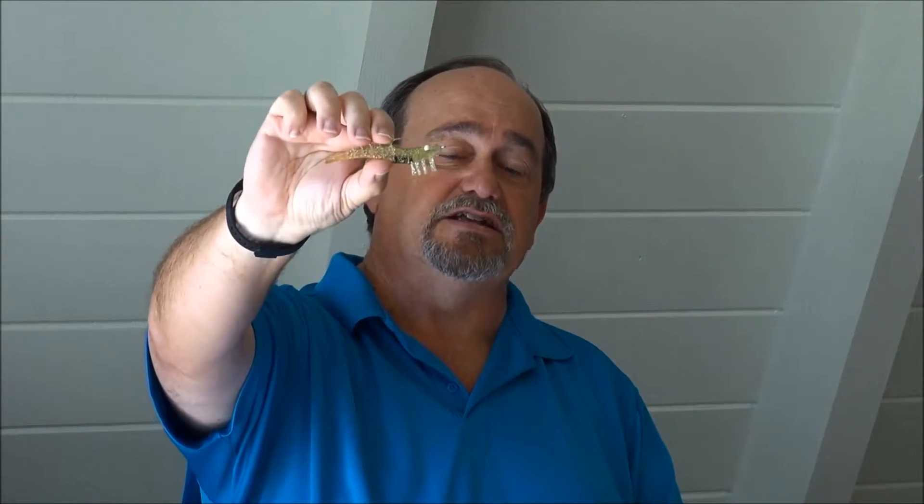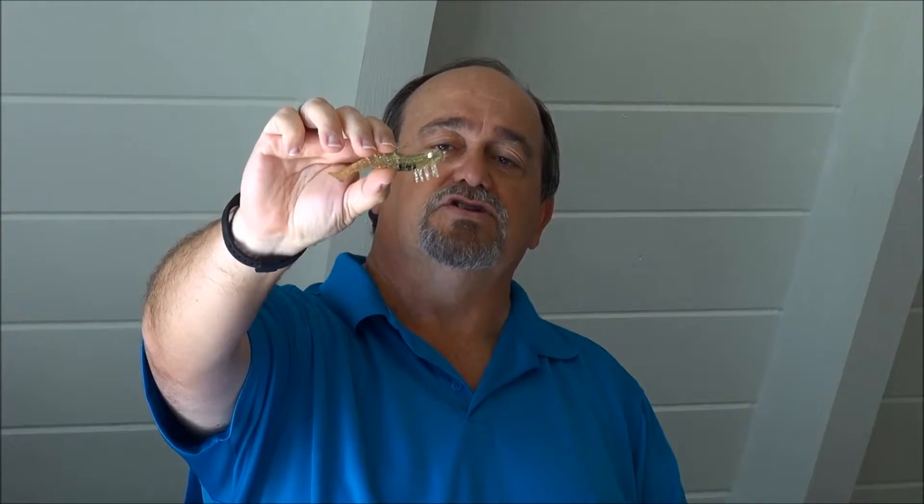And another example — we can do a lot of wonderful things these days with rubbers, flexible materials, color, and pigments. And this is clearly designed to look as much like a shrimp, a prey item for a lot of saltwater fish, as possible. So those are easy to understand.